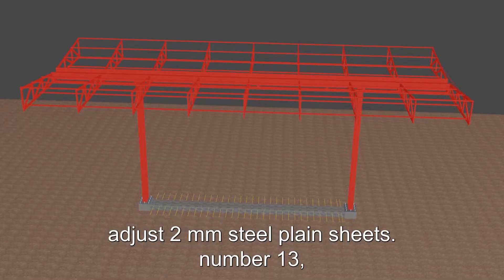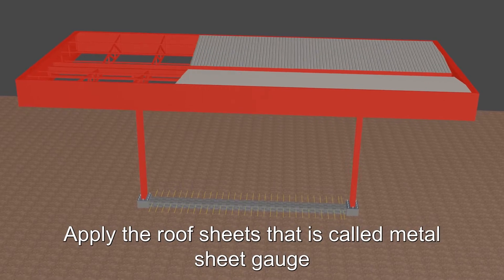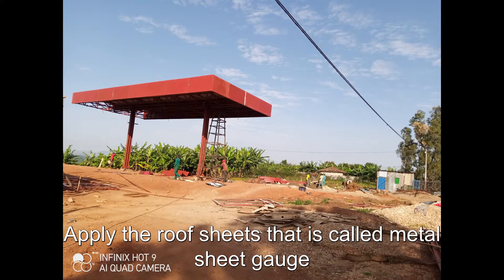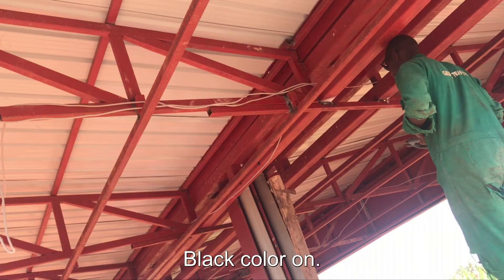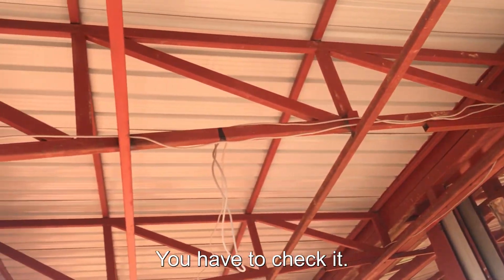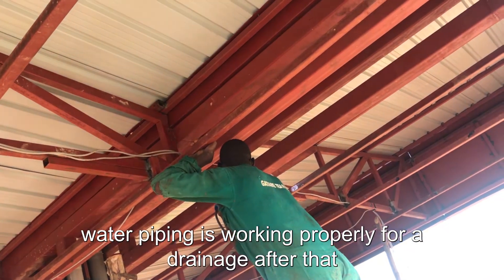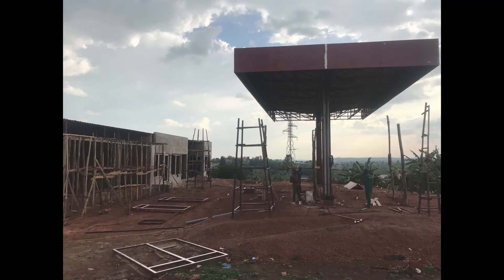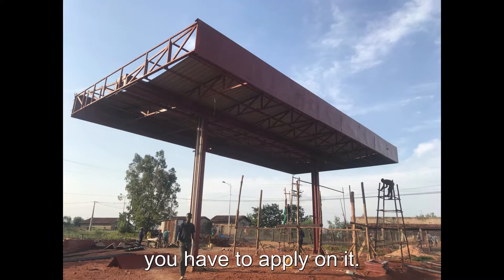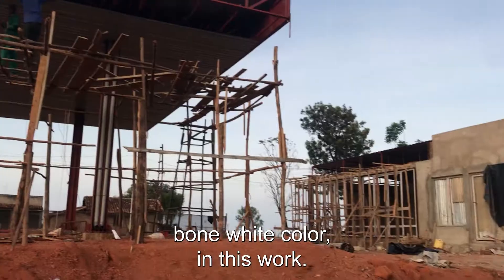Number twelve: adjust two mm steel plane sheet. Number thirteen: apply the roof sheets — metal sheet gauge 28 BG black color — on the top roof. Before applying roof sheets, check if rainwater piping is working properly for drainage, then proceed. On the ceiling, apply metal sheet gauge 28 BG bone white color.